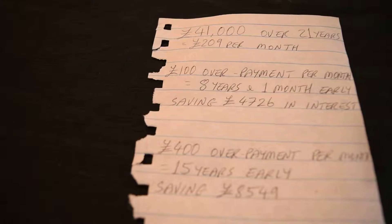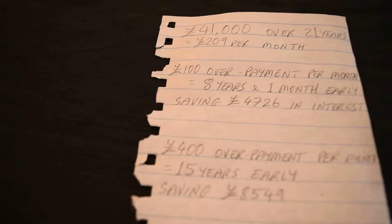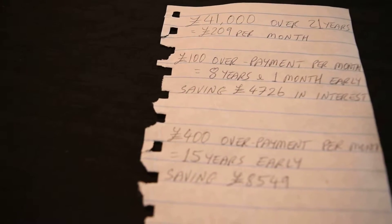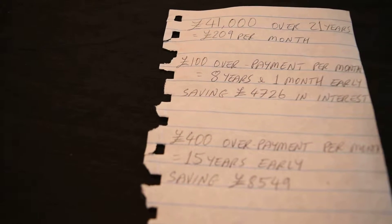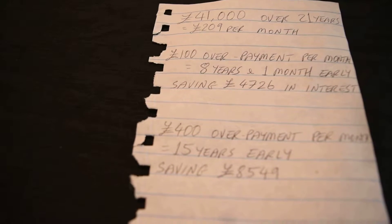If I was to continue paying just the basic £209 per month, it would take me 21 years to pay off my mortgage. But as an example, if I was to pay £100 in overpayments every month for the duration of the mortgage, then I would be able to pay off my mortgage eight years and one month early, saving £4,726 in interest.